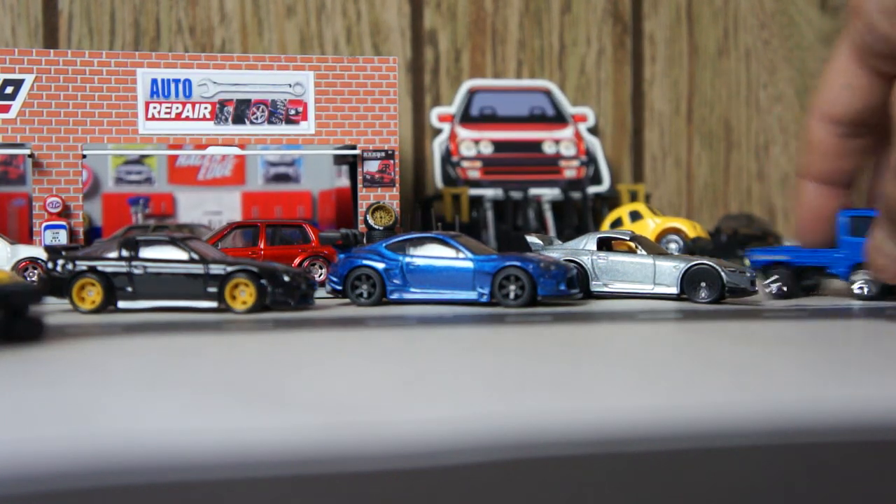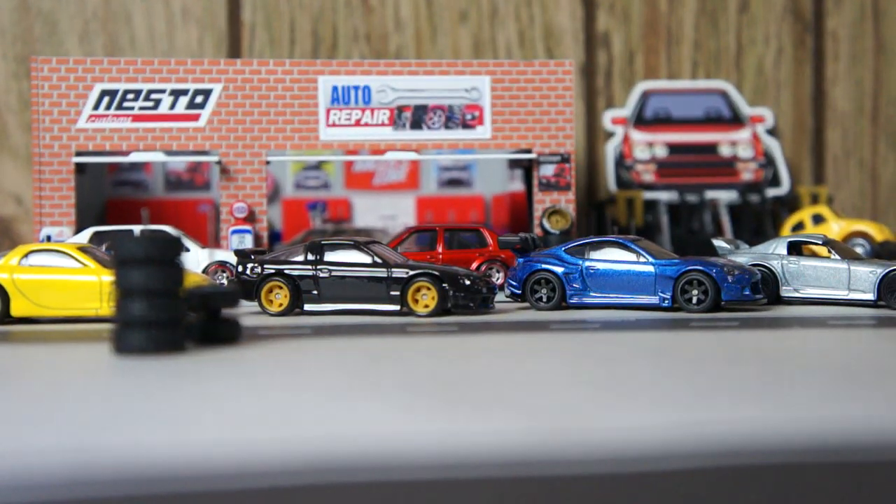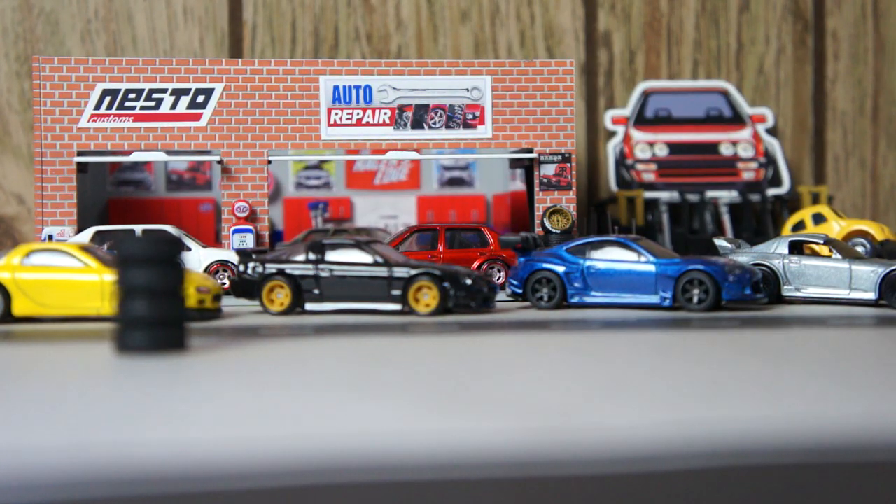So yeah, I wanted to make this video to show you the process — or the progress — on the Datsun wagon. And I hope you guys are ready, because here it comes.